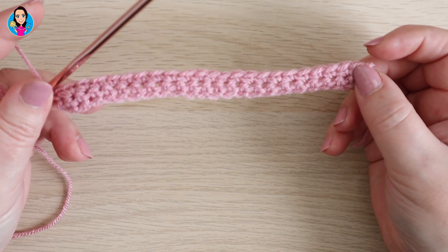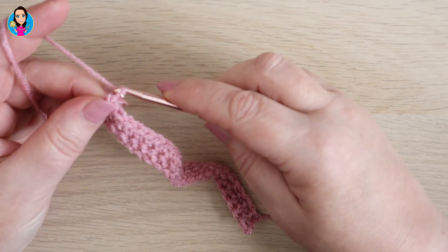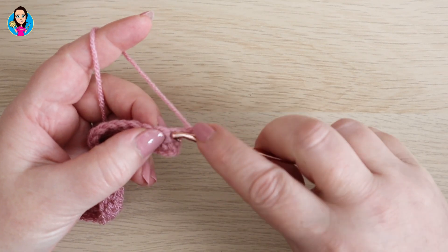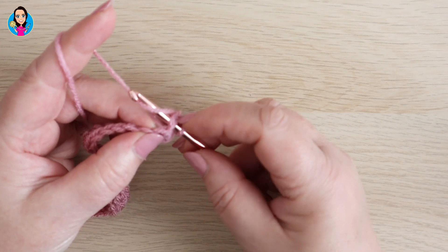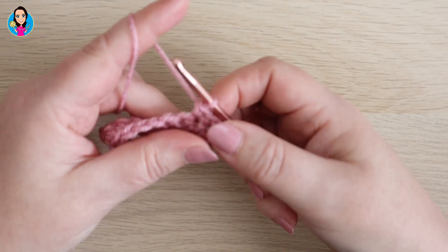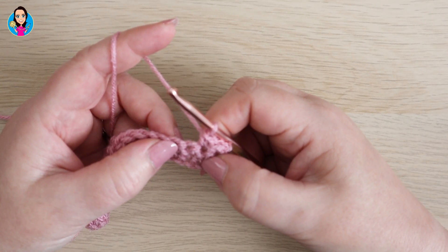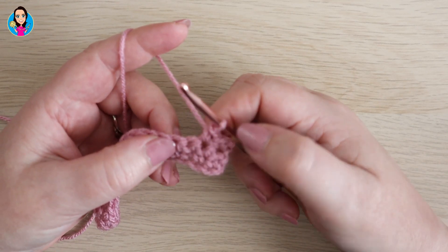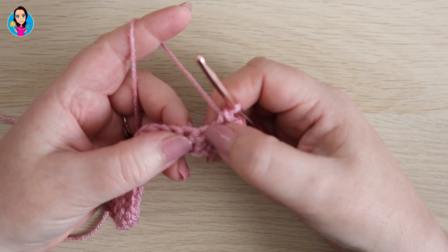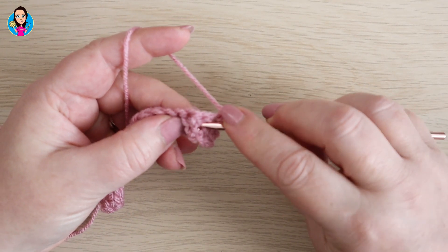There is the end of row two complete. We have two rows of double crochet and the foundation chain. For row three we chain one and turn our work — again the chain one does not count. We're going to put a double crochet in the first stitch and in the second stitch. Now our next stitch is going to be a front post treble — in US terms that's a front post double. We've worked our first two stitches and we're now going to be working into the third one but two rows below.